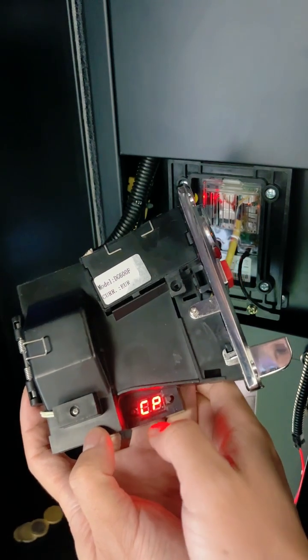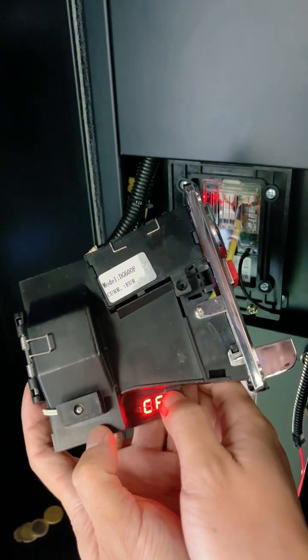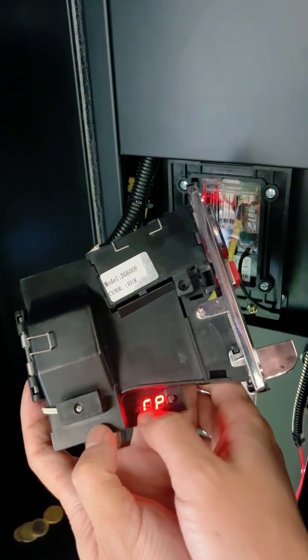Display CP. Press the key for 4 seconds. Display CC. Clear the original settings.